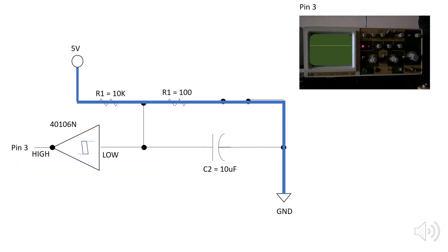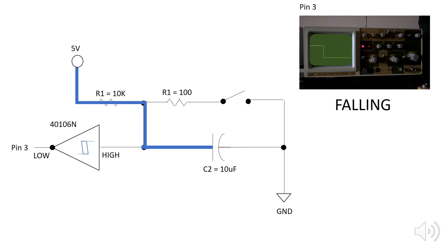When the switch is open, the capacitor will begin charging again. The logic of the circuit will be reversed and the signal will be falling. That makes sense schematically, but let's see what this looks like when it's wired up to a breadboard with a Pro Trinket.